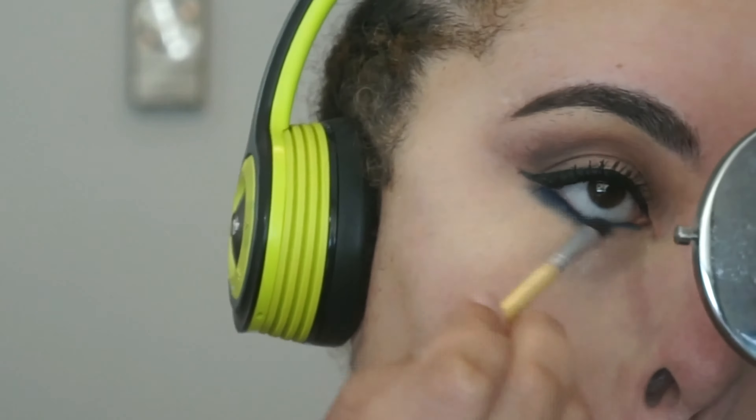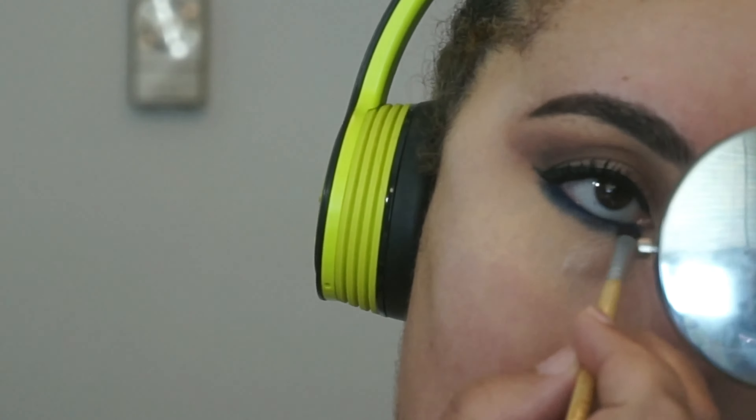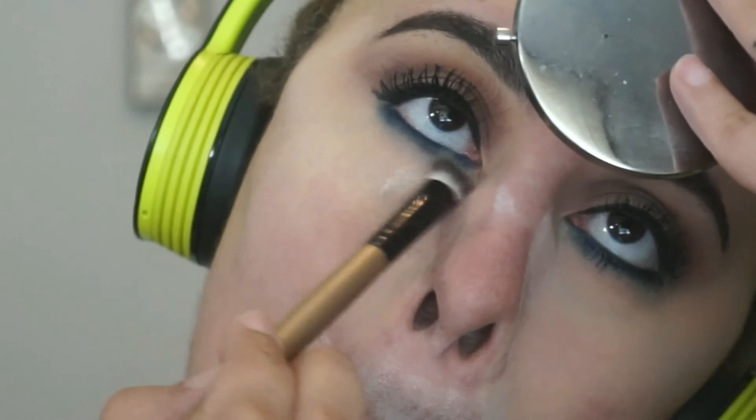I did add a wing to my top lash line and I used my NYX Matte liquid liner for that. Then to soften up my bottom lash line, I'm going back in with my transition colors, and then apply mascara — and that's the look.